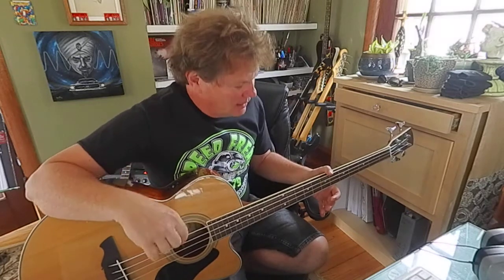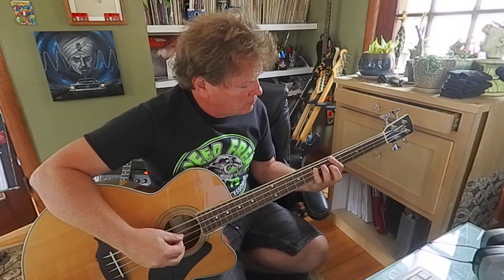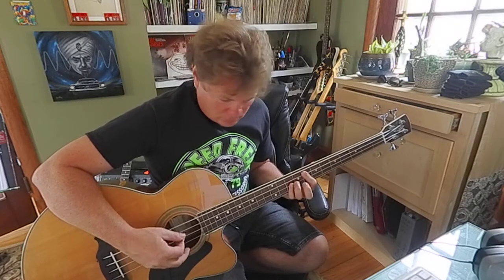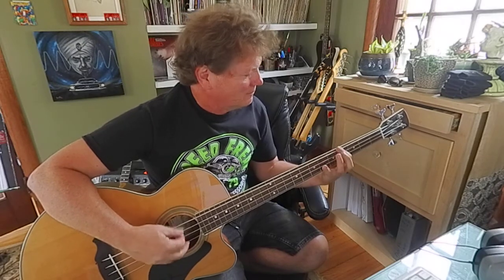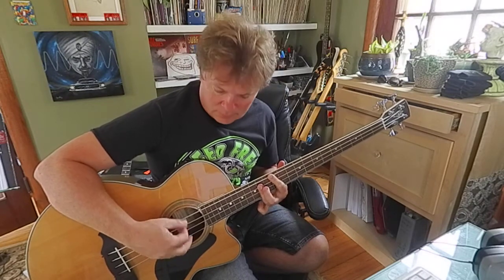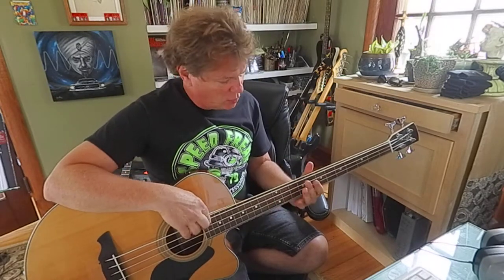Should you use a pick on a bass? I don't know, I do. I'm gonna try a circle of fourths and fifths. The string height is not horribly high — pretty easy to play.